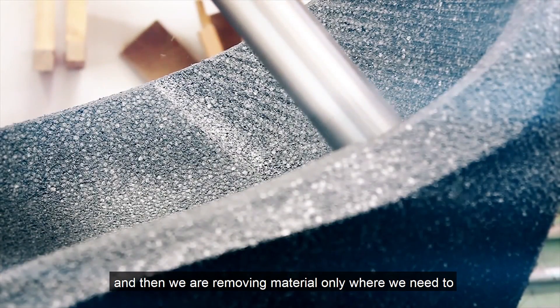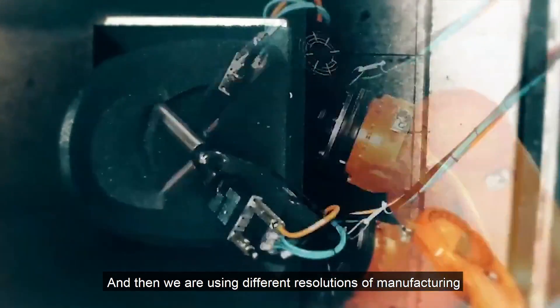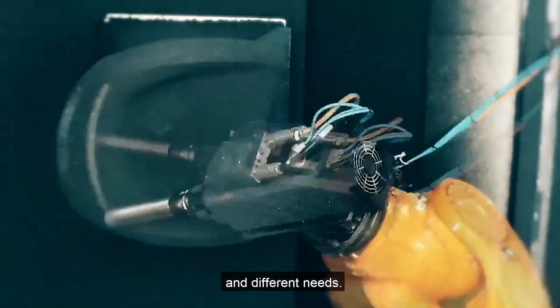Then we are removing the material only where we need it — in this case, where you want to sit — and we are using different resolutions of manufacturing in order to address different requirements, different performances, and different needs.